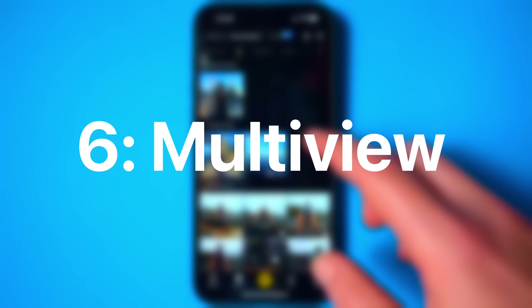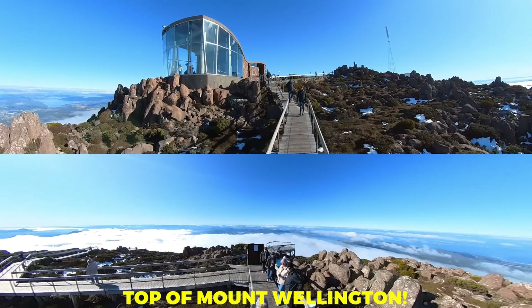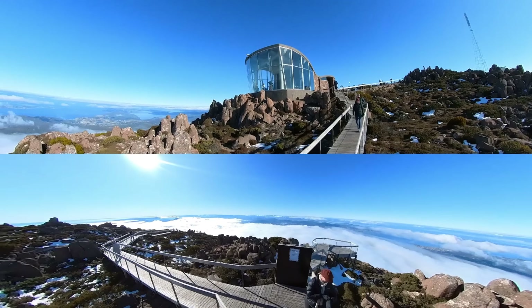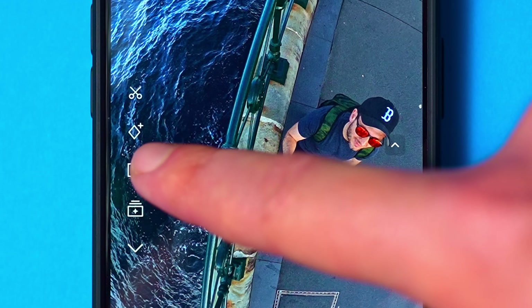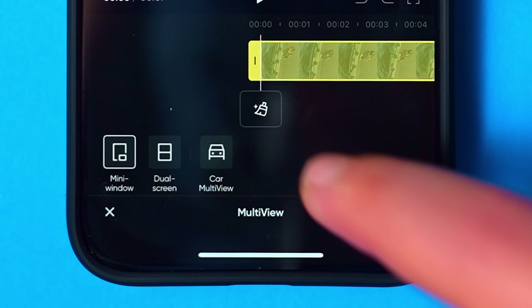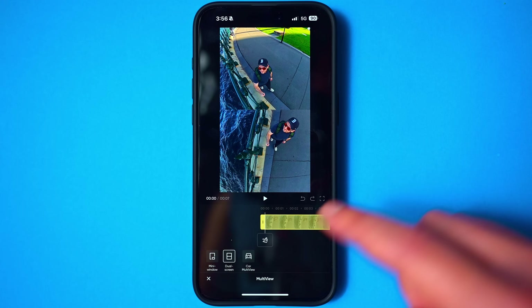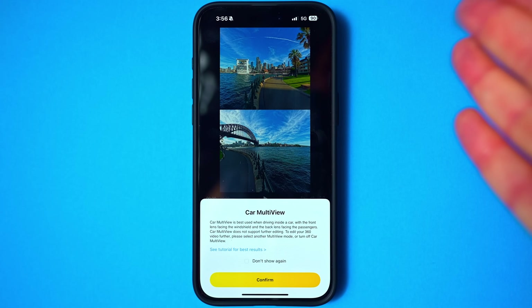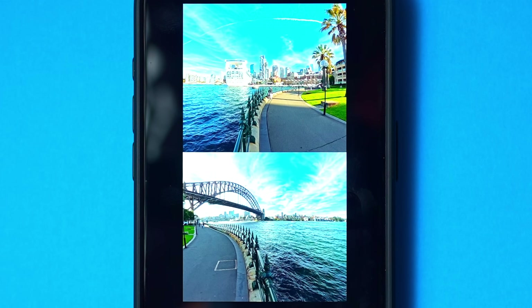The next hidden feature is multi-view. In past incarnations of the Insta360 app, you could show the forwards-facing and backwards-facing perspectives simultaneously in the same shot — and you can still do it here, it's just found in a different place. Tap the keyframe icon on the left-hand side and you'll find multi-view down the bottom right. Tap that, then tap add at the bottom, and you can choose from a few different multi-view perspectives — picture in picture, or a car multi-view option that angles straight forwards and straight backwards like a dash cam setup. Once you tap confirm, there's your front and back facing perspectives.